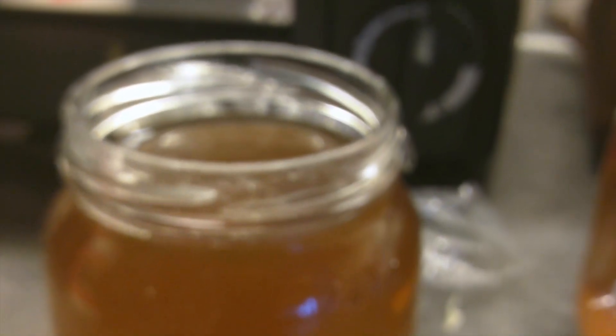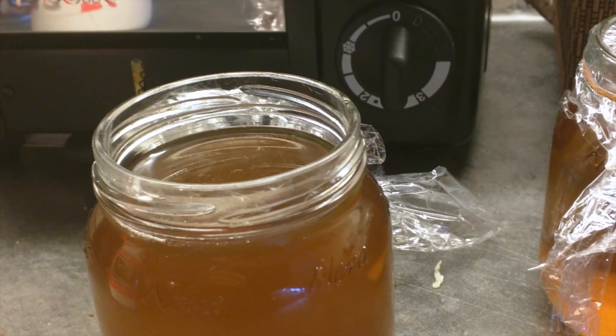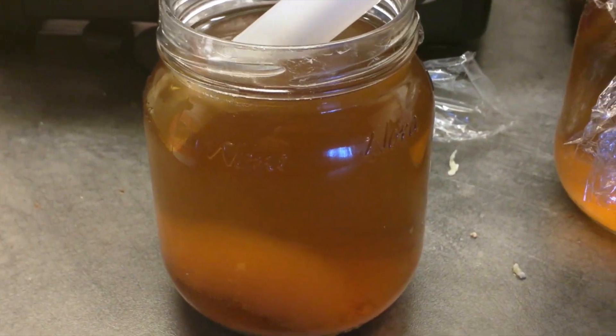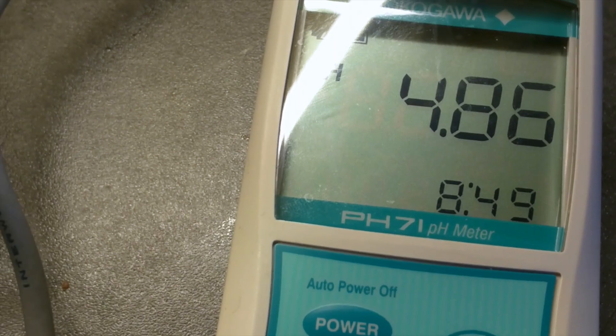As you can see, there's a big slimy thing living at the bottom there. I've measured the pH throughout the week and it has stayed around 5.0. Measuring it now — sitting here four days in at a slightly warm temperature — it's at 4.8.